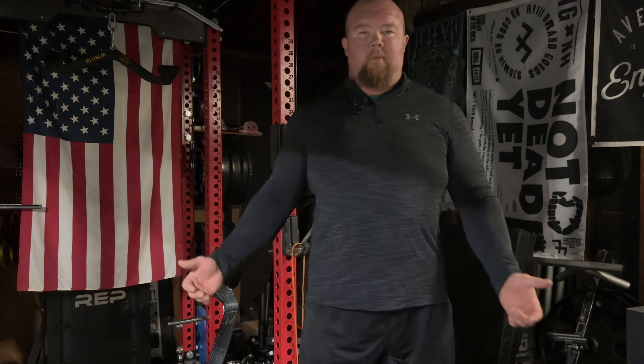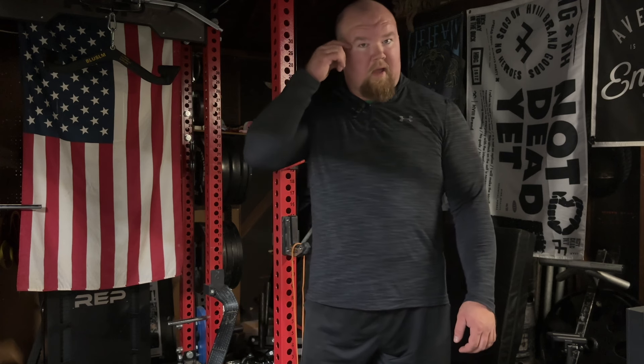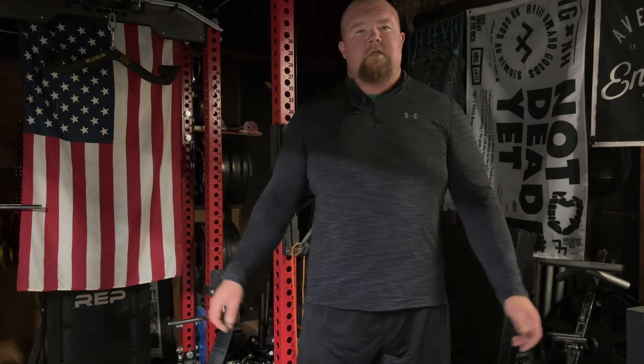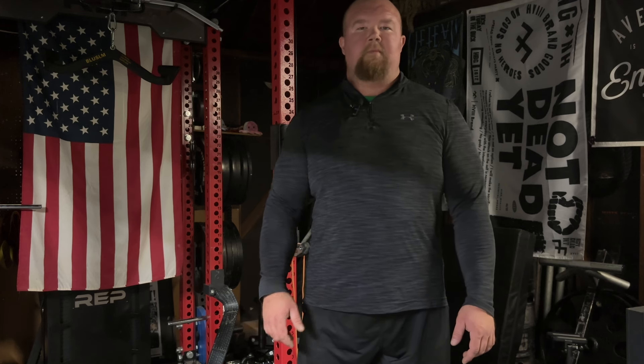I hope you guys enjoyed this video and these exercises help you. As far as where I'm going with my competitive focus and trying to reset my body a little bit, this is what I'll be focusing on more. I'll be sure to bring more content of this style to help everyone out. If you have any questions, hit me up on Instagram or leave me a message on YouTube. Until next time — keep lifting those heavy weights. Stay strong.